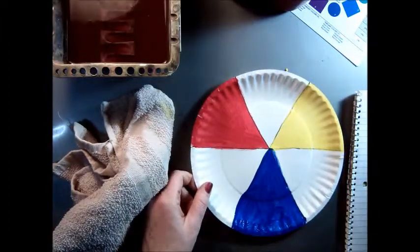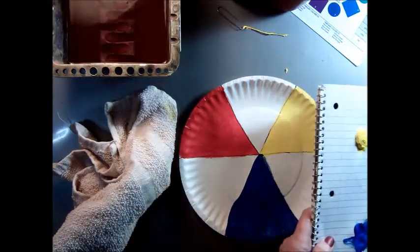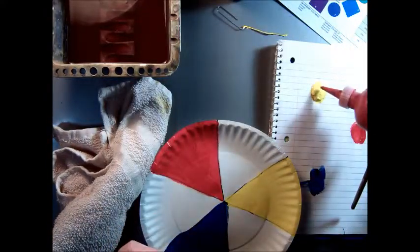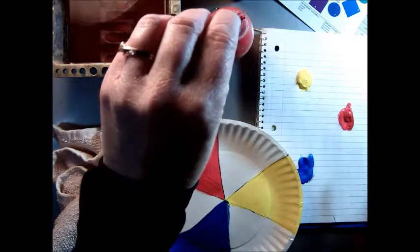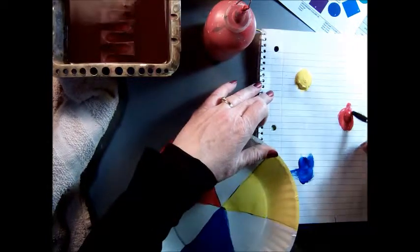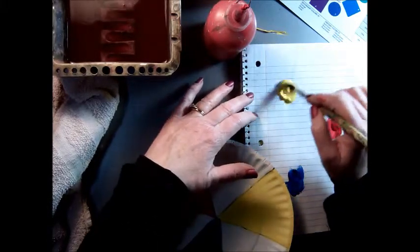Now I'm ready to mix the orange. I'm going to put some more yellow on my palette — not too much, about the size of a nickel or a dime. Then I need a little bit of red. Don't squirt it into the yellow, because you don't know exactly how much you're going to need. So just put it over here, just a tiny bit, and mix it in. Remember that yellow is a very light color — you don't need much red at all. The proportion of red to yellow is very tiny; just a little smidgen will really change it.